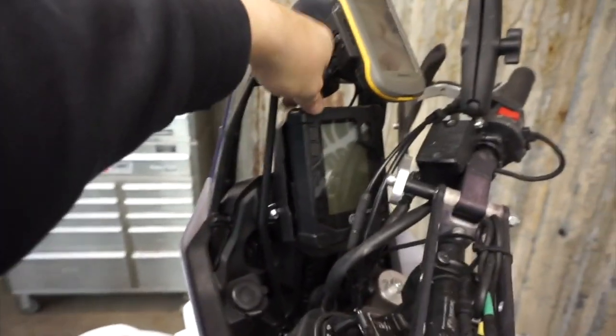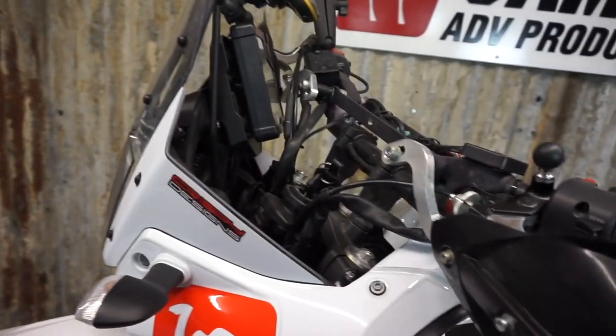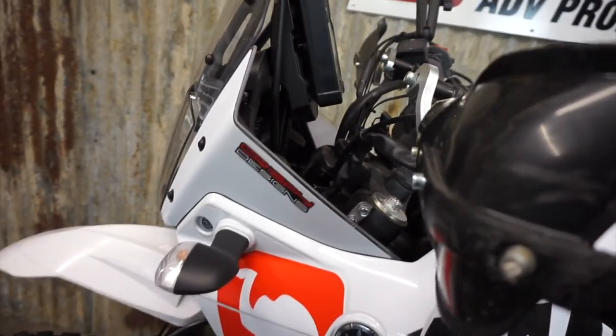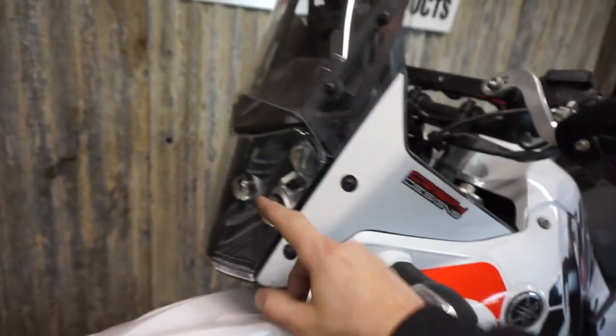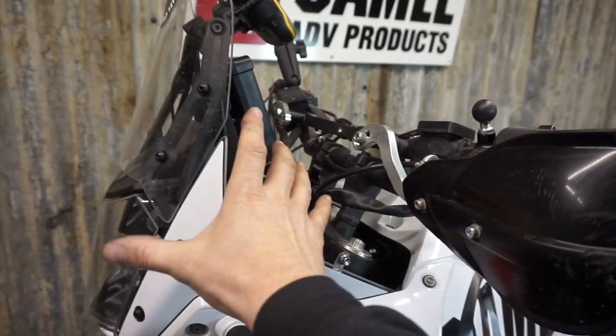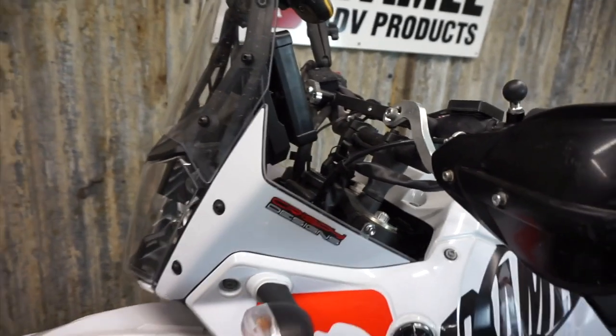It's still rubber mounted — it still moves, it's not rigid mounted. We don't have to worry about vibration killing the electronics or anything like that, but it is much, much steadier. Same with the headlight. The headlight and the gauge cluster are on the same bracket and they bounce around as you ride down the road.